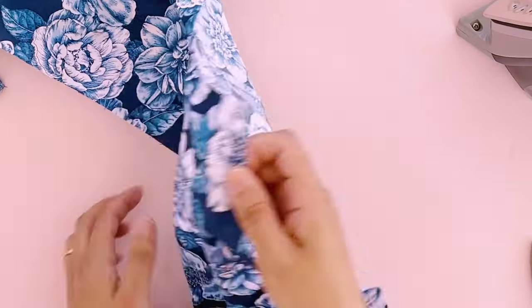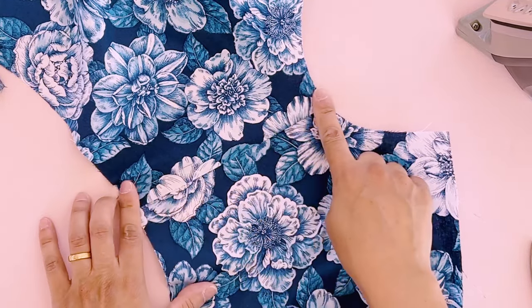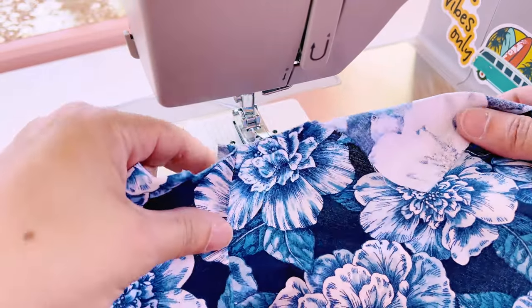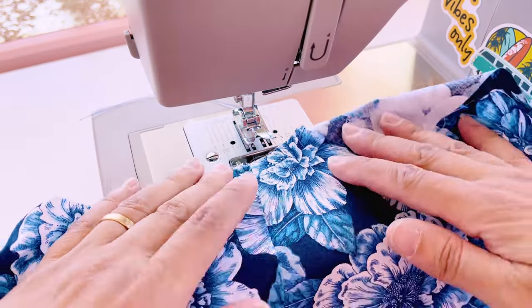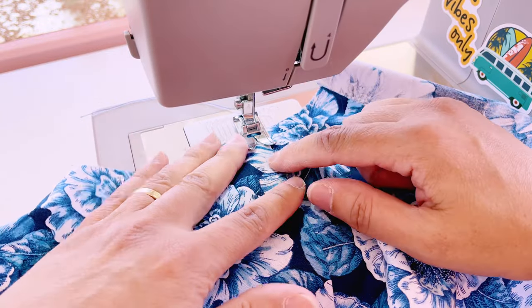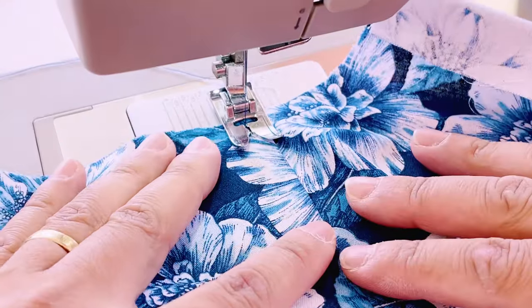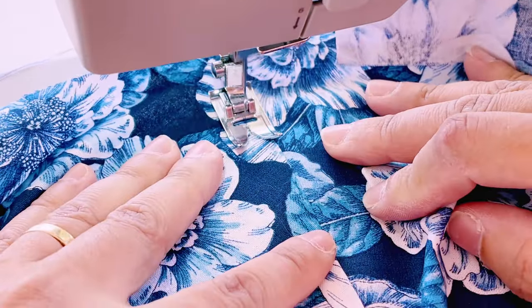This is nice and flat now. We can go ahead and top stitch right along this seam at a scant quarter inch. I'm stitching with the right side of the fabric facing up and I've got the folded seam allowance of the fabric to the left of the needle. Use your presser foot as a guide and top stitch through all layers at a scant quarter inch away from the seam line. Backstitch at the beginning and end of the seam and be sure to keep all your layers flat underneath your presser foot.